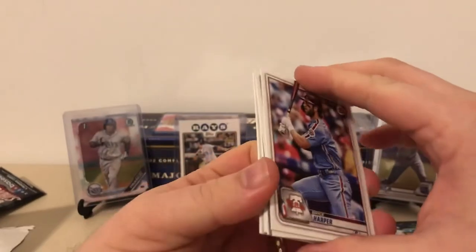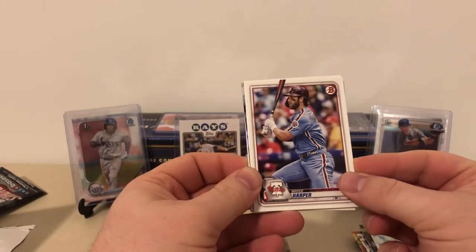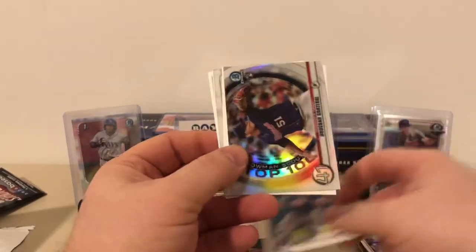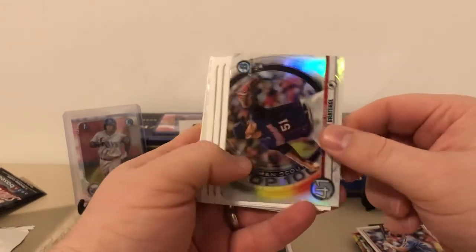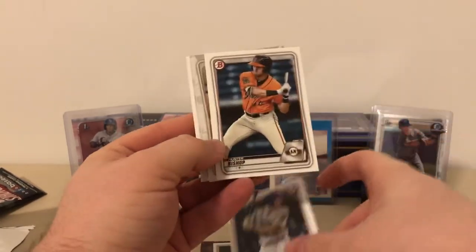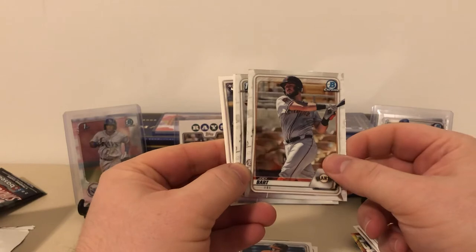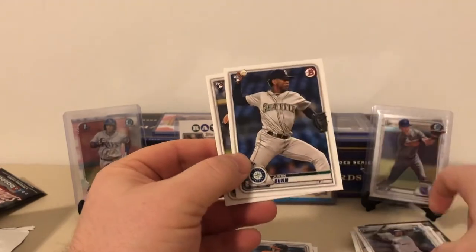Bowman pack one: Bryce Harper, Hunter Dozier, Brewster Gratterall — Bowman Scouts Top 100, prospect number 41. Forrest Whitley — another shoutout to LSU Maniac. Cody Hosey, Hunter Bishop — I think he's a top 100 prospect. Joey Bart, who's going to be a rookie in Series 1 — catcher of the future for the Giants. Not the Yankee we were looking for, but a Cabello first Bowman — I'll put that one into the collection. Then Justin Dunn and Dylan Cease — a couple more rookie cards.